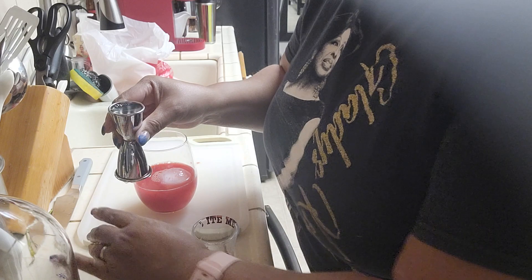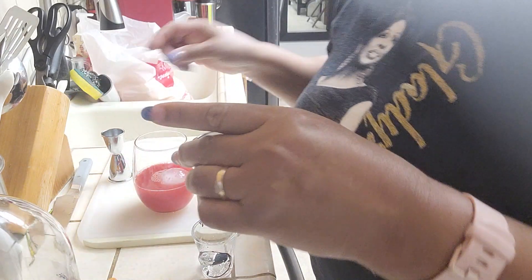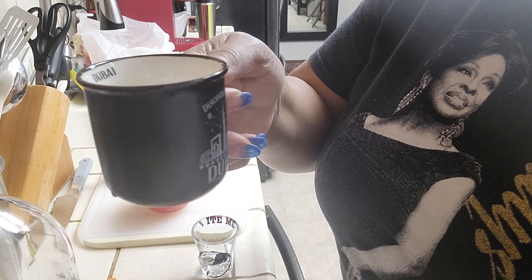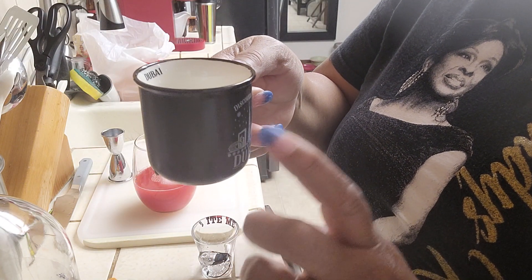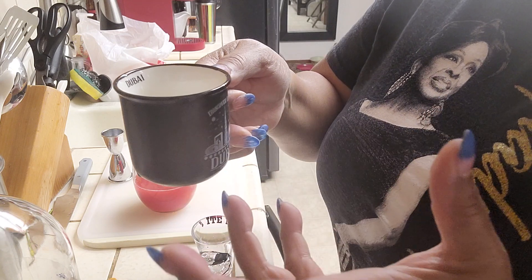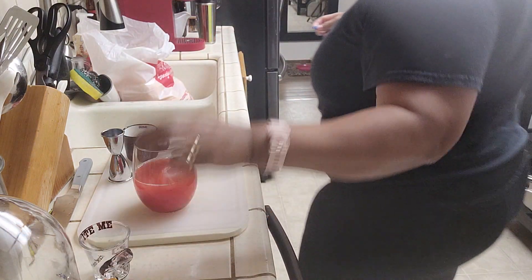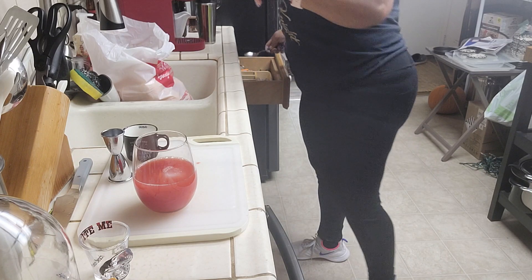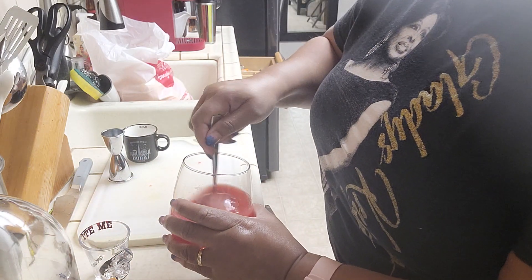My girlfriend's shot glass that she brought me holds three, so one and a half plus one and a half is three — I'll pour that in there. No telling what my son's glass holds. I'm not fancy, I don't have a little mixer thing, so I just mix the bowl up.